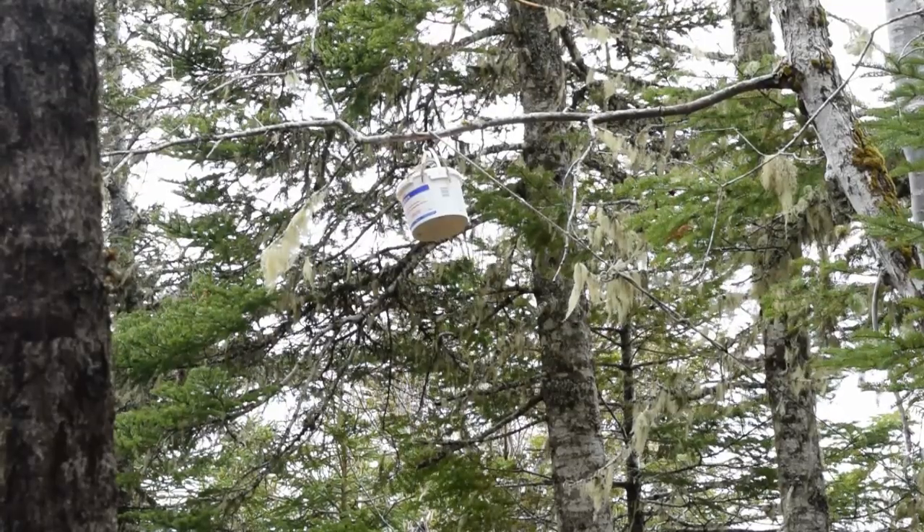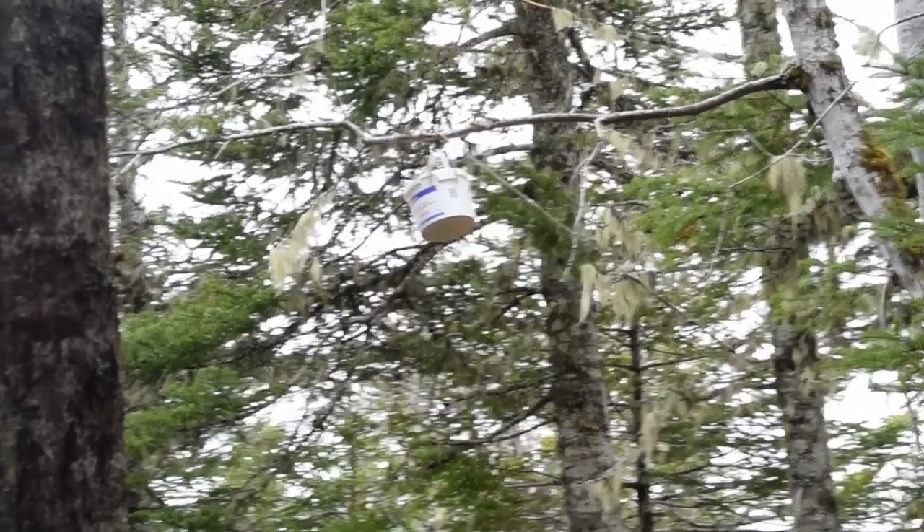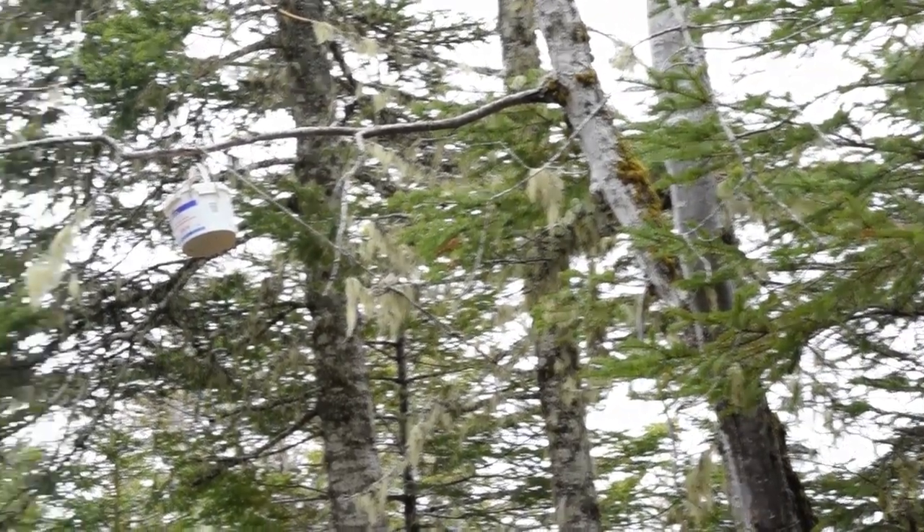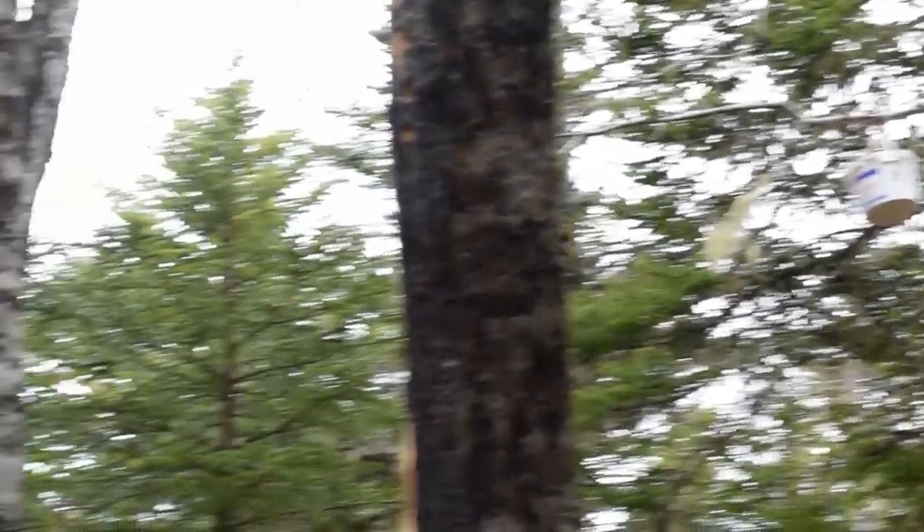That's about 10 or 12 feet off the ground right there, and about four feet from the tree. So hopefully that'll do.